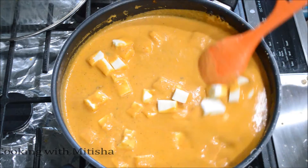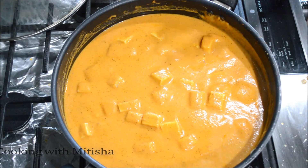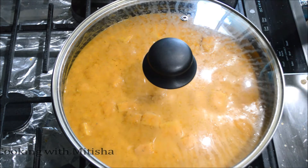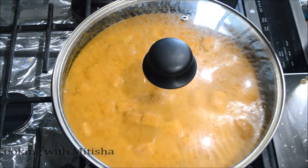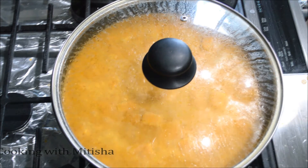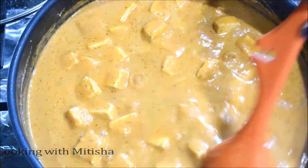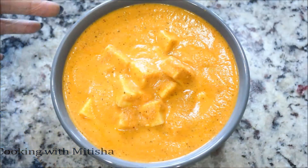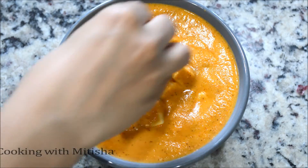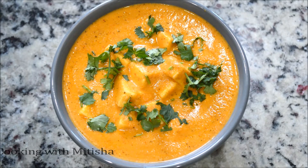Stir in your paneer cubes gently. I'm going to cover it and let it simmer for only two minutes so the paneer absorbs a bit of flavor. Let's check — our paneer butter masala is ready to enjoy! I'll garnish with some finely chopped cilantro and a drizzle of fresh cream.